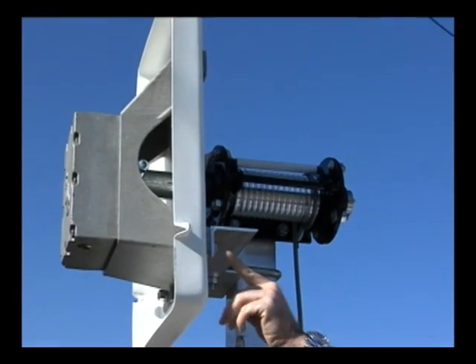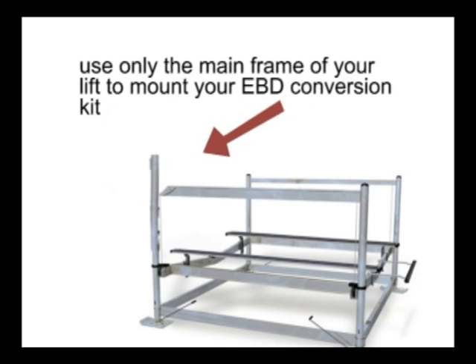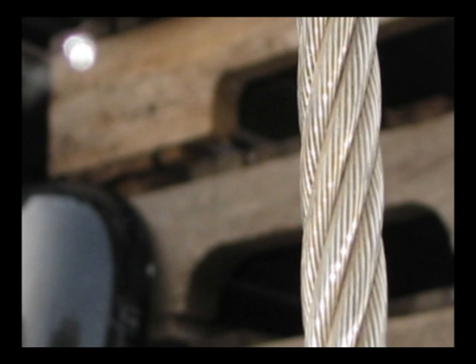Before beginning the five-step installation process, it is important to make sure that you are mounting your EBD Power Conversion Kit to the proper position on the main frame of your lift. When mounting, the only part that will be used from the existing lift is the drive cable — all other mounting hardware is included in the EBD Power Kit.